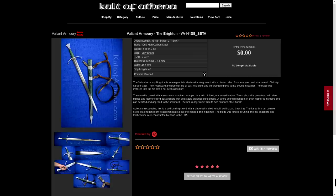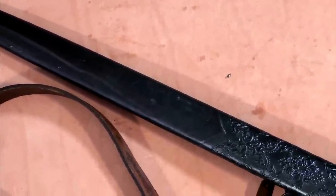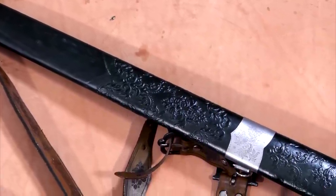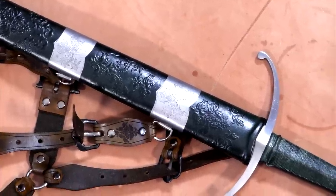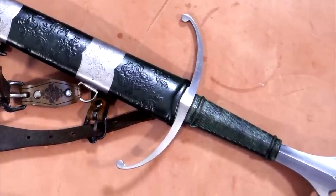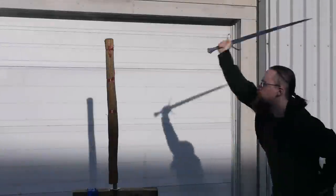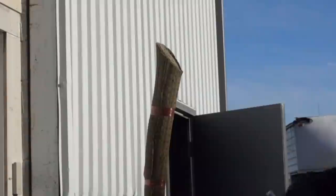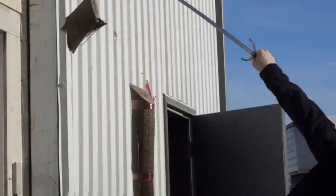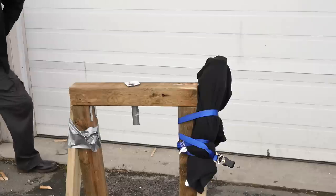Here's a sword that has increased quite a bit in cost since I got it — the Brighton by Valiant Armory. Valiant Armory used to buy the blades and then make the hilts and assemble them, but now they're making the blades in their shop as well. This sword used to be around $550 when I got it, and now it's $845. From what I understand, the quality of the blades they make themselves is higher, even though they weren't bad before. The problem is they're no longer mid-range — they're now much closer to Arms and Armor and Albion, so basically high-end swords.